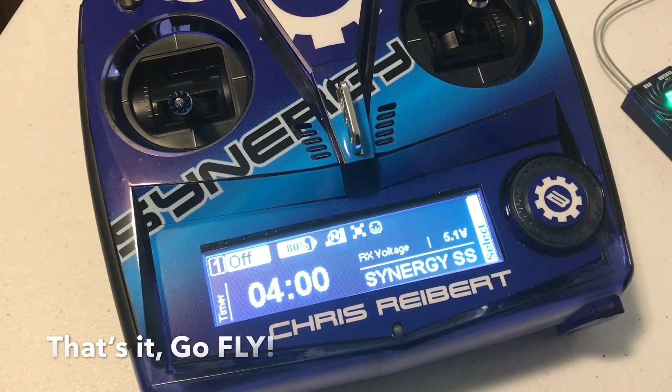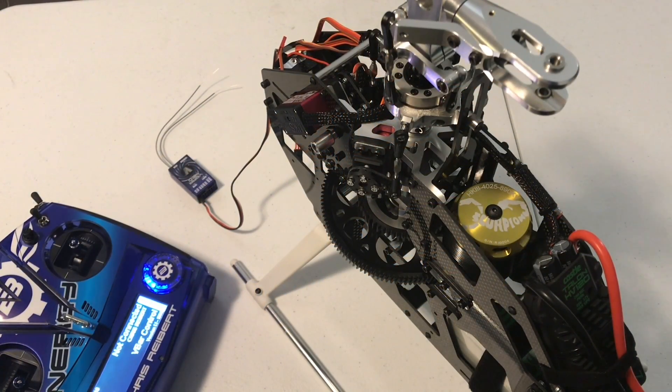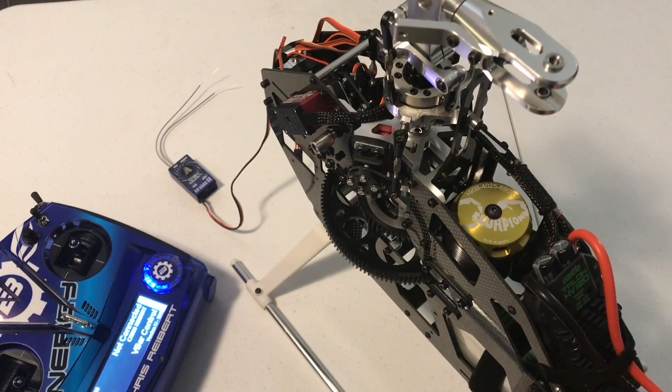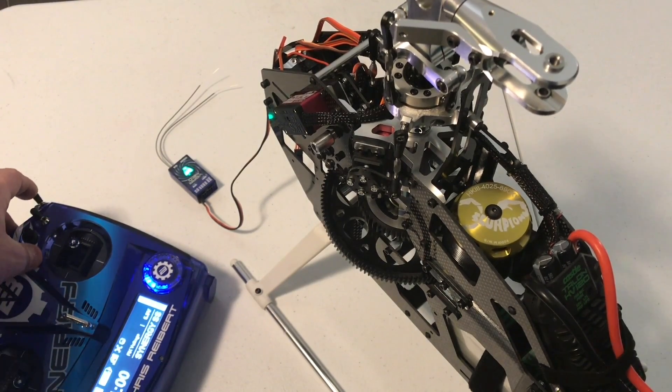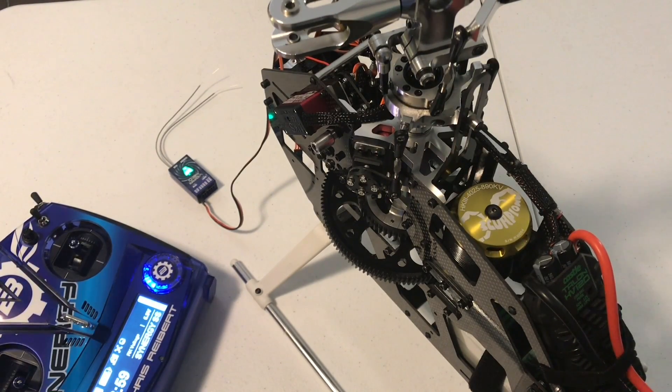So with the ESC calibrated, if I flip out the throttle hold now, we should have an active motor. I like to just unplug everything after the calibration setup, unplug the backup guard, and fire it up with the flight pack. Radio is back on. We're going to plug in our battery to our Castle Talon 120. We should hear it count six cells and we're ready to fly. Just that simple guys — flip out the throttle hold, motor idle, motor off. We're done. Time to finish your helicopter and get out to the field.